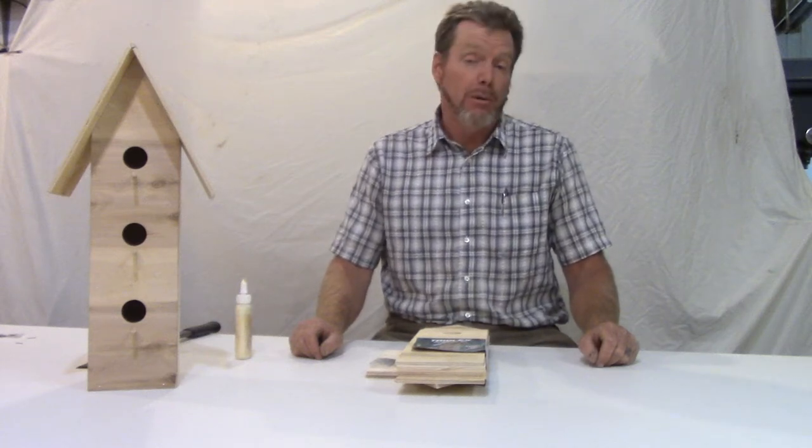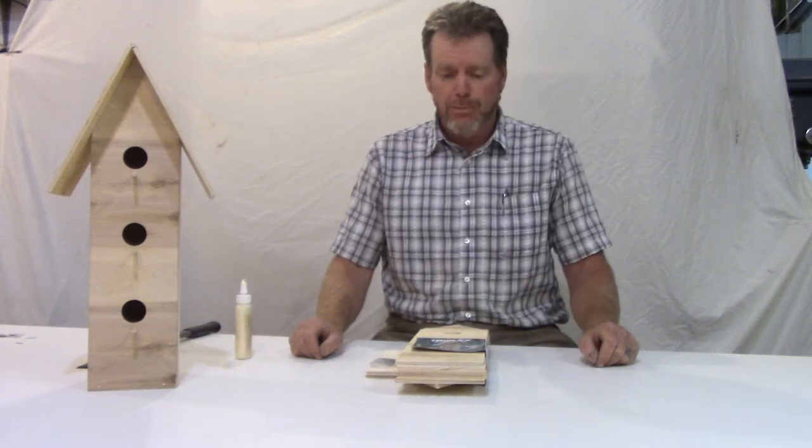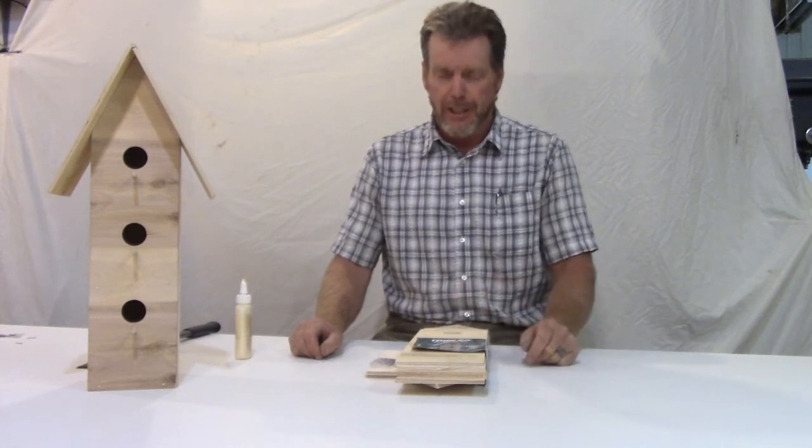Hello, my name is Mike from Prebuilt Manufacturing. Today we're going to build the Triplex Birdhouse Kit.